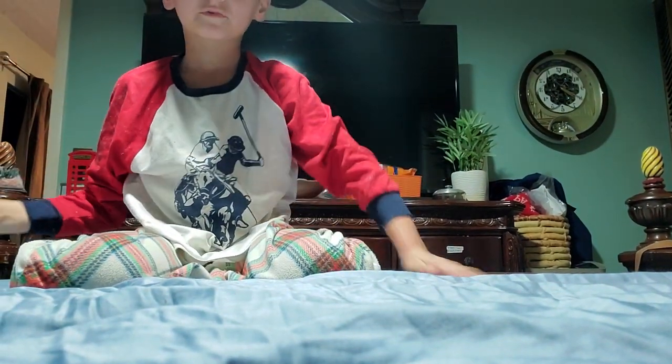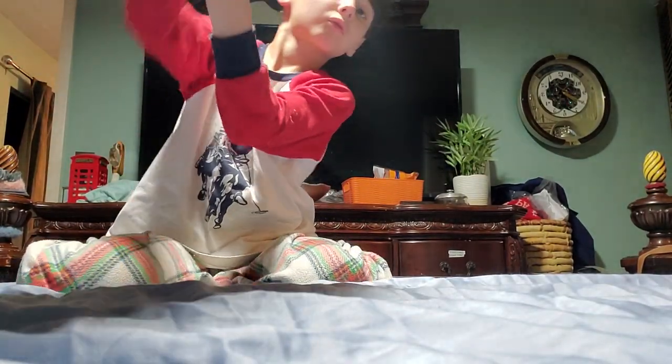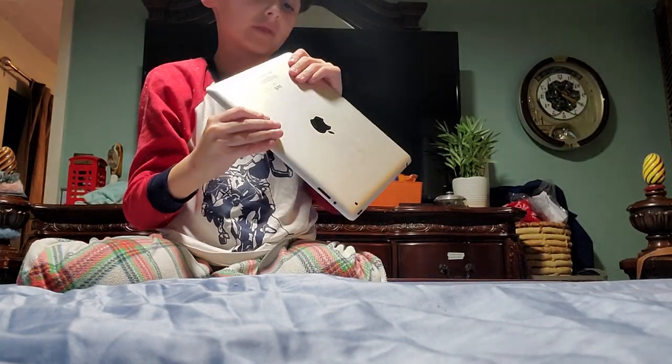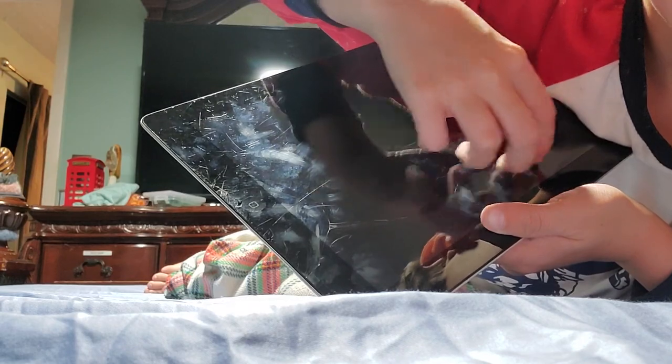We're doing a side drop on the iPad to see how it fares. Starting with the side drop in three, two, one. We got a scuff and it actually pushed into the screen — there's a little deep scratch pushed into the screen.